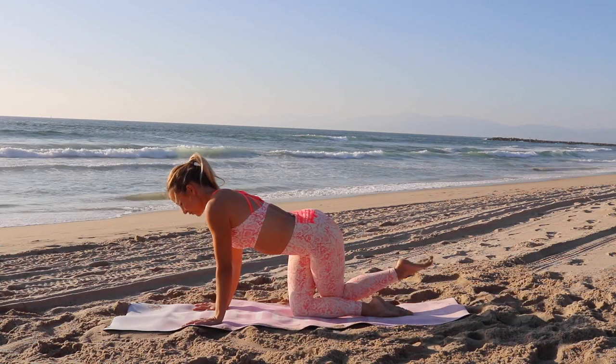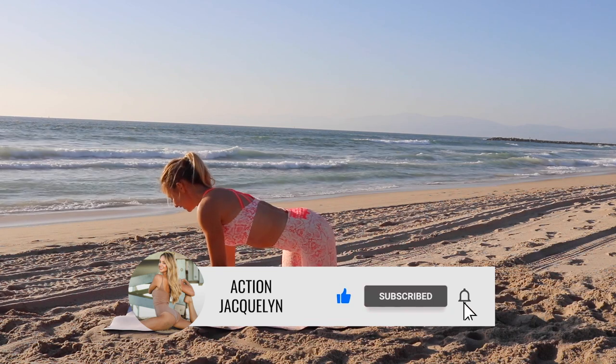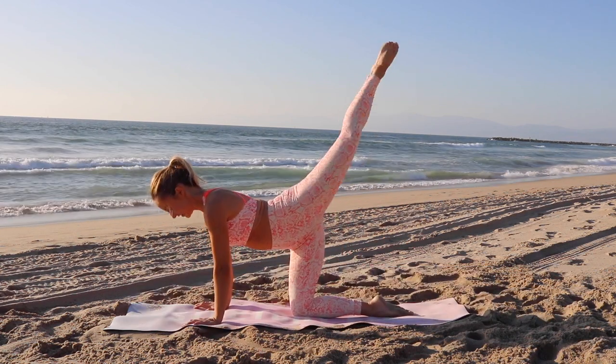Now let's begin on all fours here. Shoulders are over wrists, hips are over knees. Make sure you like and subscribe my channel if you want to see more videos like this.